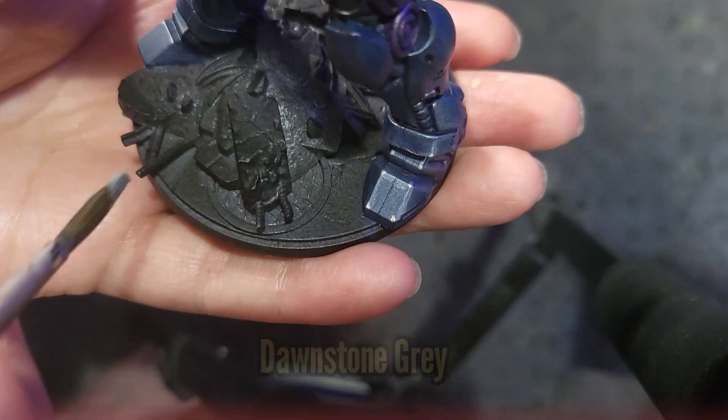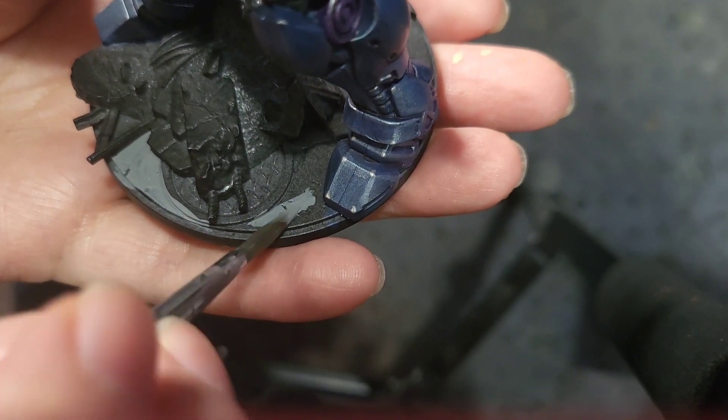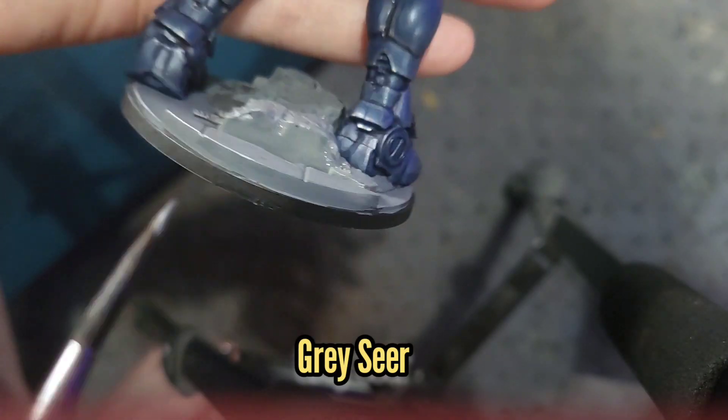With the main model done it's time to paint the base. I'm going to use some Dawnstone Grey to paint all the areas that are concrete, which will then be given an edge highlight with some Grey Seer.